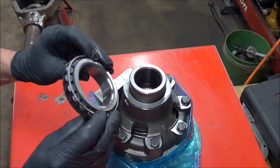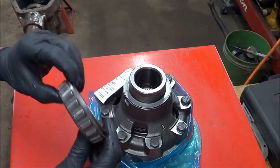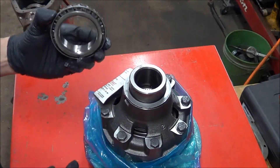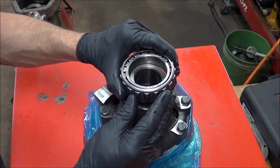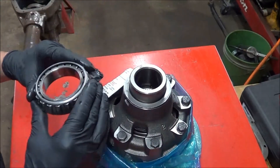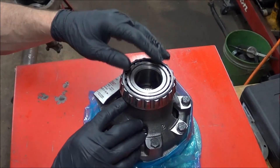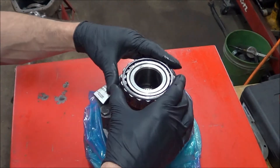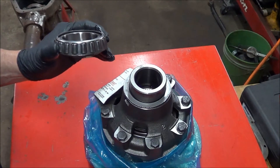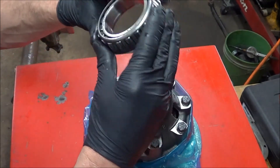Here is one of the original bearings that I pulled off of the original diff carrier. The bearings were actually in good shape and I've already, as you can see, polished up the inside here and lubed this up. The idea of a setup bearing is you want it to basically slide on and off easily — you don't want it to be too loose, but just snug. The point of that is you can adjust your shim thickness and of course achieve good tooth contact. The ring gear is not on here yet; we're going to put it on in a little bit.